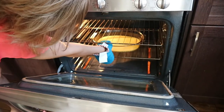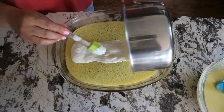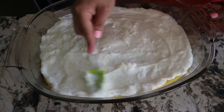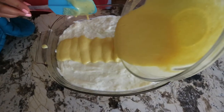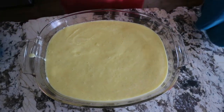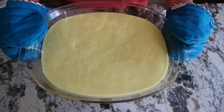At this point the first half of the basbusa is done — take it out, then pour the hot cream over the hot baked basbusa and make sure to spread it carefully and evenly. Then add the other half of the basbusa batter on top of the cream, spread it carefully and evenly, then return it to the preheated oven and bake for 30 to 40 minutes.